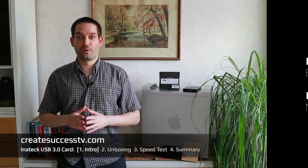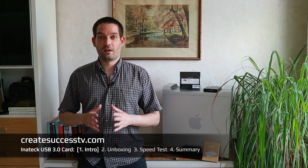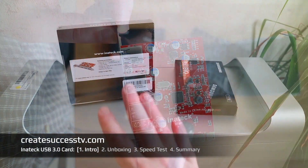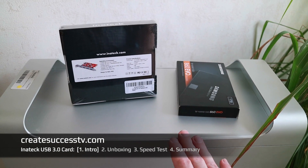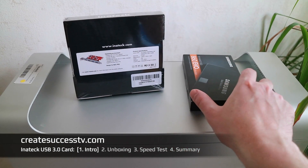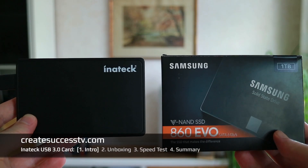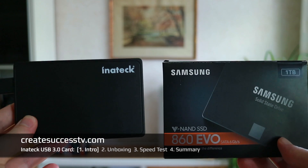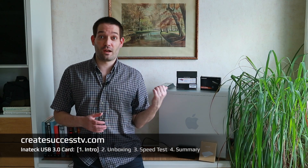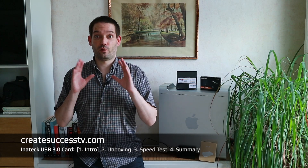Welcome back to my channel. Today I'm going to show you how to upgrade your old Mac Pro from 2009 or mid-2012 with USB 3.0 by installing a USB 3.0 adapter card. I have a lot of big video files — I do all my video editing on this machine — so I'm going to install the adapter card and use a one-terabyte solid state drive with the Inatec USB 3.0 case to see what performance we get when copying large video files.